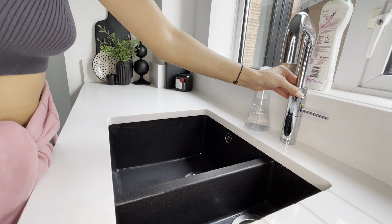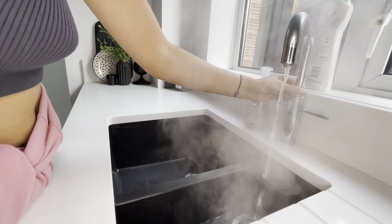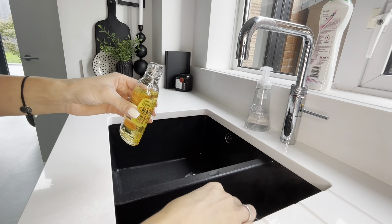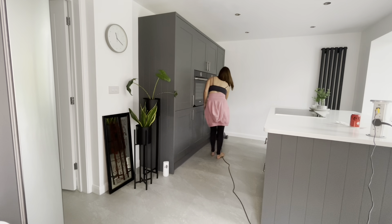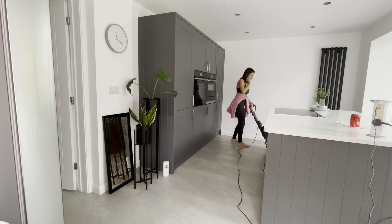Once the sink was all clean, I then put some boiling water into the side bit and put in some Zoflora - I think it was the rhubarb one - just a capful in there, to help make the room smell fresh. Then went round with a quick hoover, just making sure there was no debris or dust on the floor.